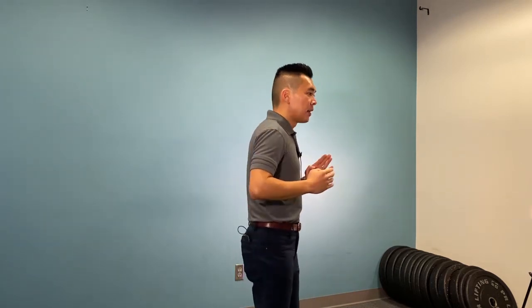From the side, you should not see this kind of shoulder shrugging as you take a deep breath in and out. You should see a sideways movement with some very, very little upward movement only at the very end of the inhalation.